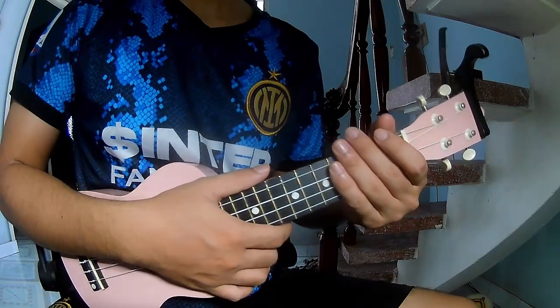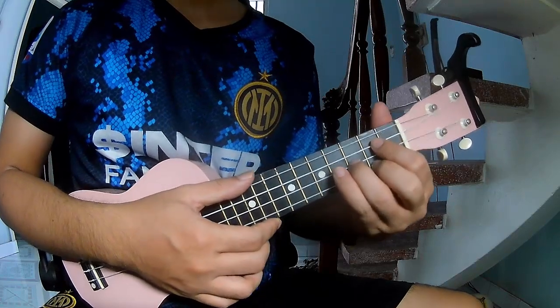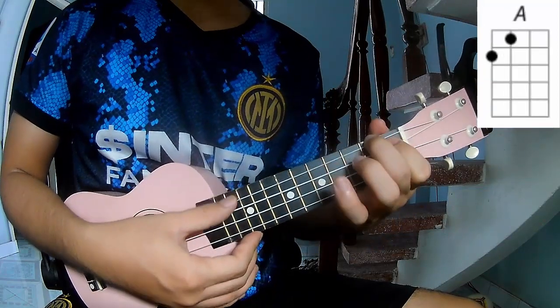Hi everyone, today we will see how to play ukulele solo song 'Lose You to Love Me' by Selena Gomez. The chords used in this song are G, D, and A.